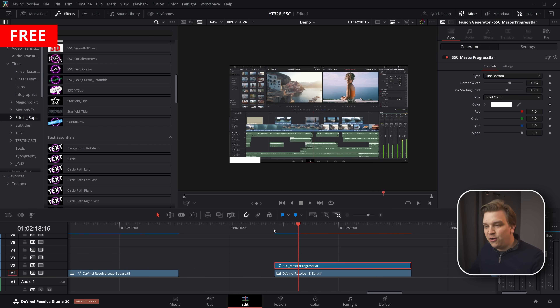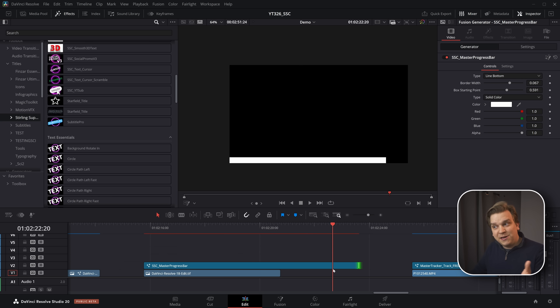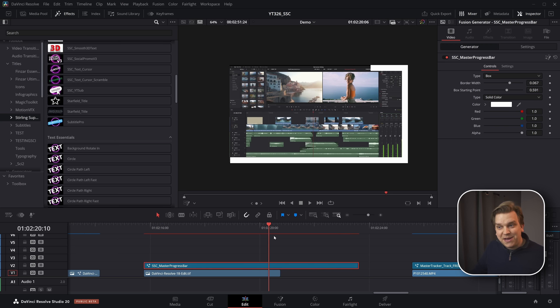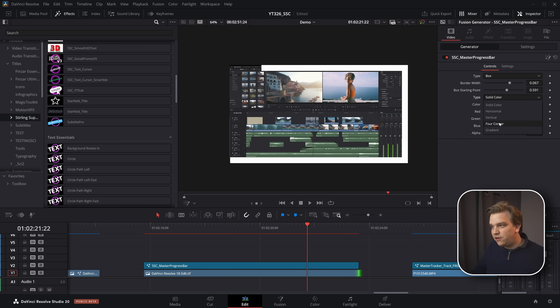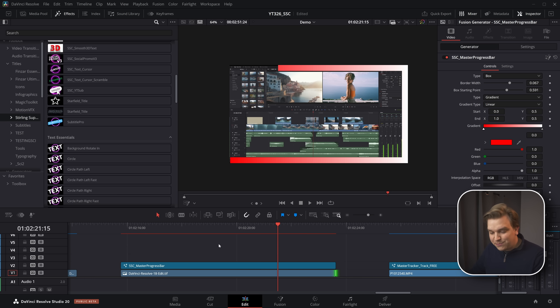Next is a progress bar effect that by default goes around the bottom of the screen. What's cool about this is that the effect takes as long as you extend its duration — if you stretch it to be longer, it'll take longer. It has different styles, whether you want a line or even a box around the entire image. You can make it a color or a gradient, with tons of options. A cool dynamic progress bar.